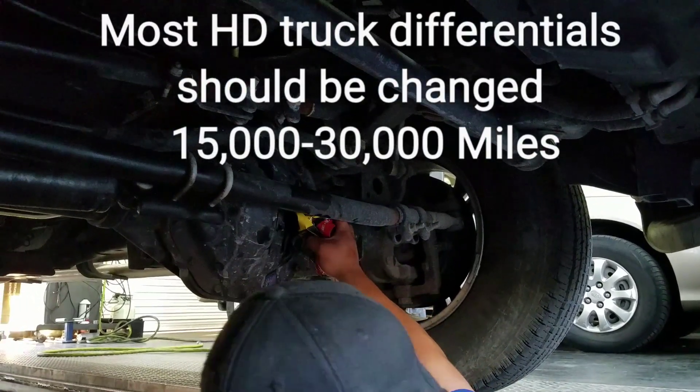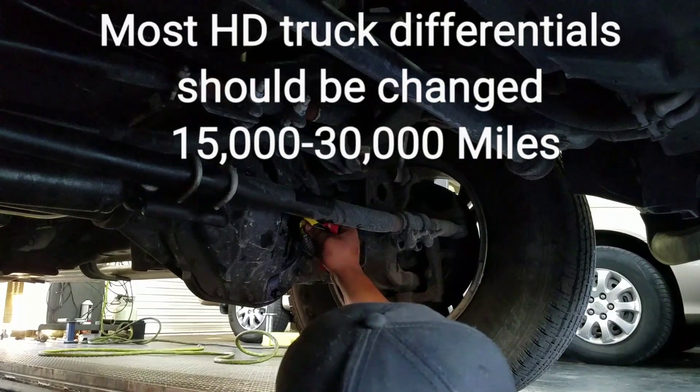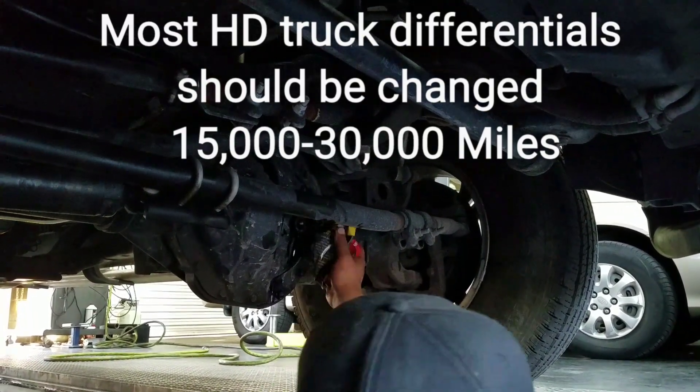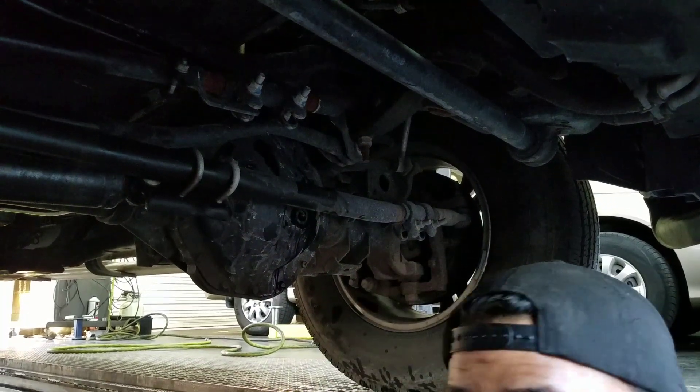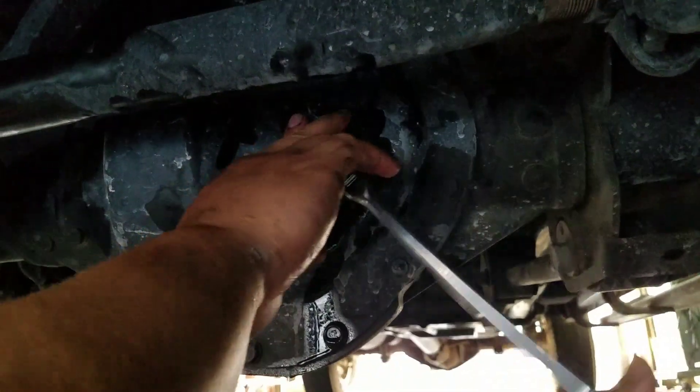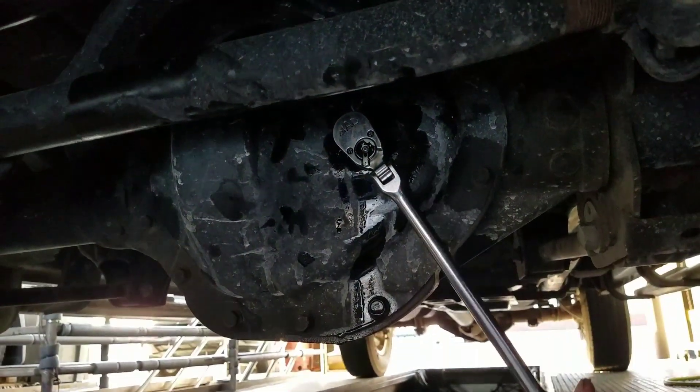It should take about two and a half to three quarts of gear lube. Chris is going to go ahead and tighten her up, and all it takes is just a standard three-eighths drive. That's it. Nothing special. Beautiful.